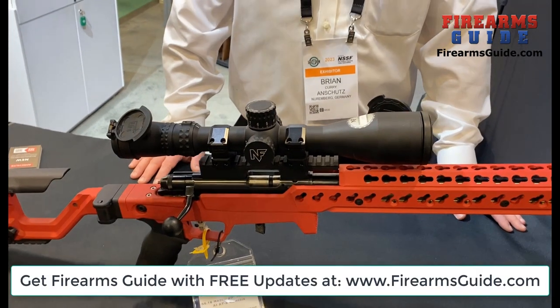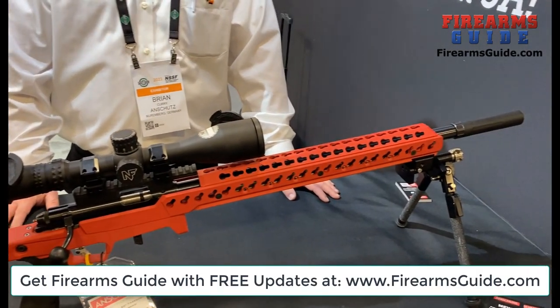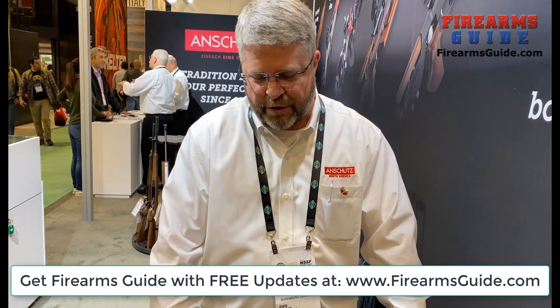The price tag is around $4,295. And it's a little different with the straight pull barreled action — it'll be a little more expensive, but in that general range.